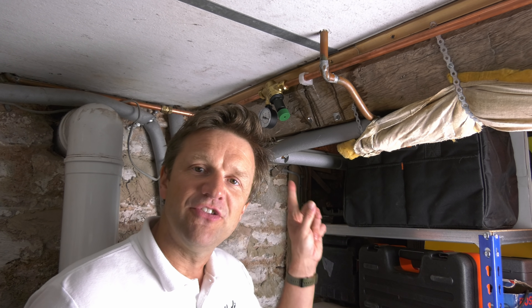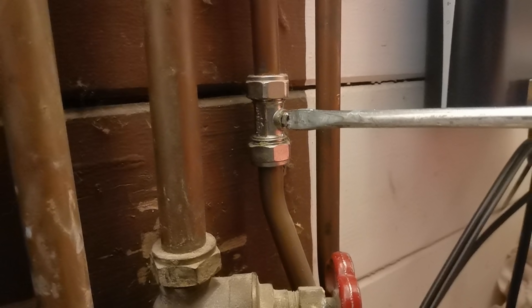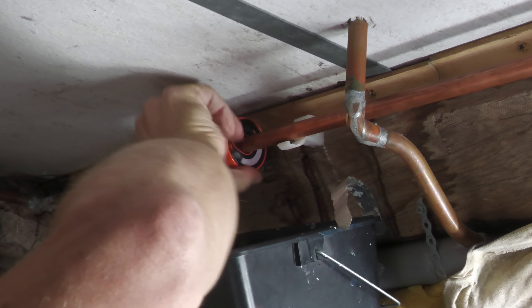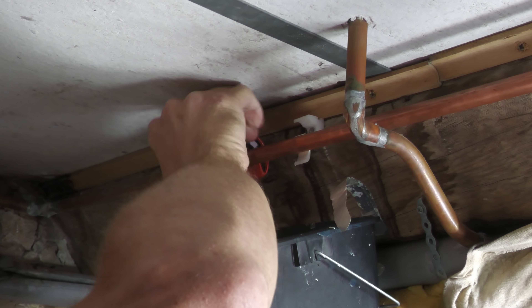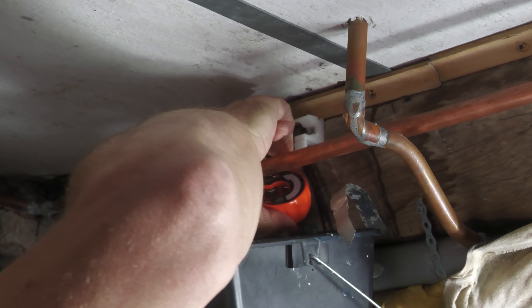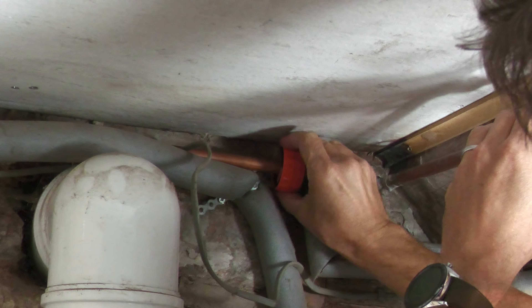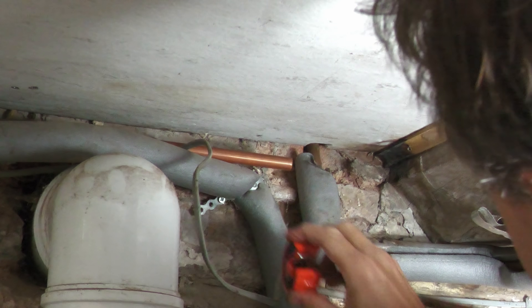As I was going to have to cut into this pipework to install the pressure reduction valve, it was a perfect opportunity to replace this leaking joint. Fortunately there was an isolator valve I could turn off to switch off the flow of water in this pipe. After levering open the pipe hinge clip, I cut the pipe open with my excellent new Bahco pipe cutter, then cut the pipe on the other side of that leaking elbow joint to remove the entire section.